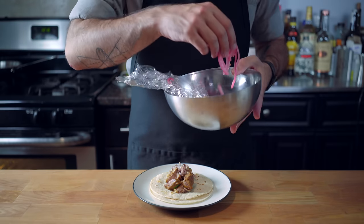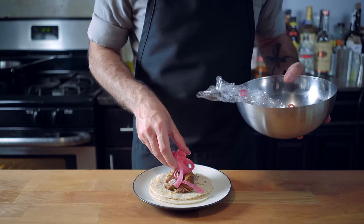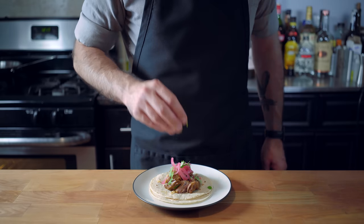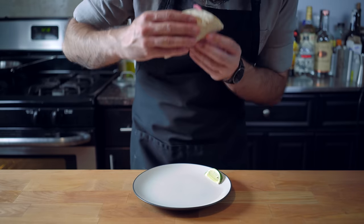Always double wrap your tacos for safety. Top with our quick pickled red onions and some cilantro. Serve with sliced limes for squeezing and some more tequila for sipping. And maybe throw on a bulletproof apron if you're cooking for Johnny Depp.